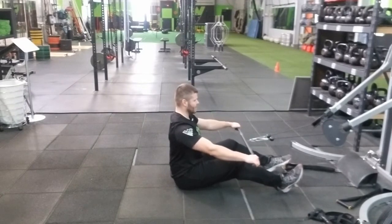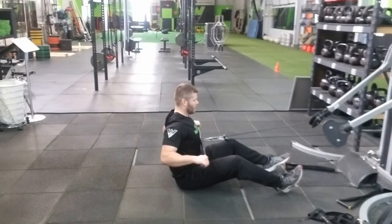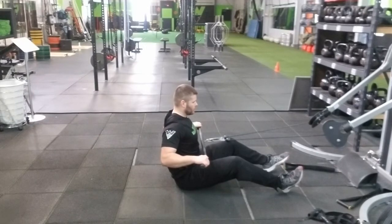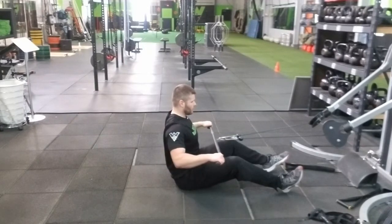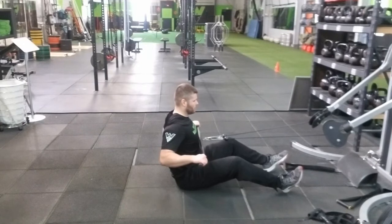We're going to be completely seated, back stays nice and flat, knees slightly bent. I'm going to pull back, squeezing right to the chest. I like to hold and pause for about two seconds, and then go slow on the way out — control that movement, fully extend, keeping that back nice and flat.